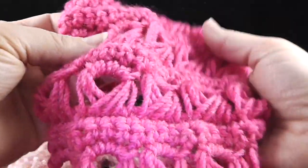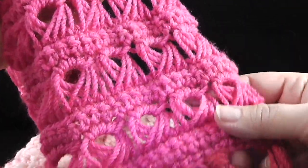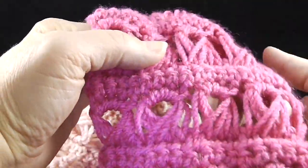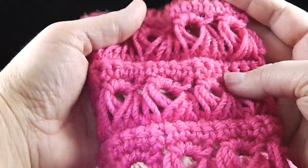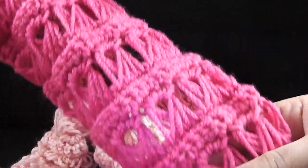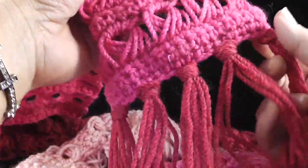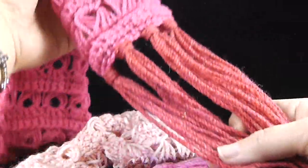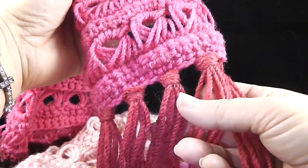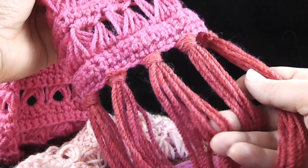By repeating those broomstick rows, I've actually completed my scarf, and it's quite long. I didn't use every bit of the yarn but I used a lot of it — it turned out to be over 96 inches long, which is kind of fun. You can wrap it around and drape it and have a lot of fun with it. I used knotted fringe at the ends, and I'm going to show you how to make that.